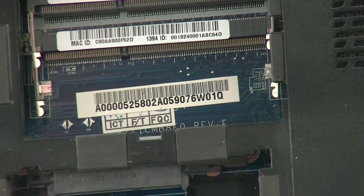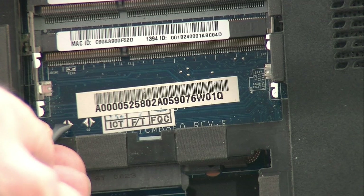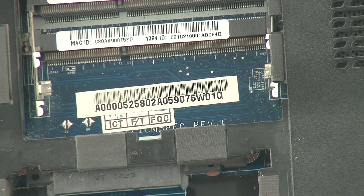G1 is the one we're interested in. Just take a flathead screwdriver and bridge the G1 terminals across for about 40 seconds. Put it all back together again, power it up and you should be up and running.